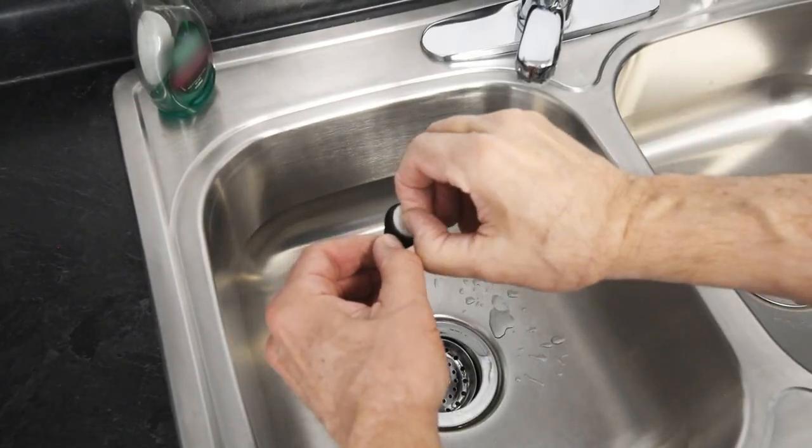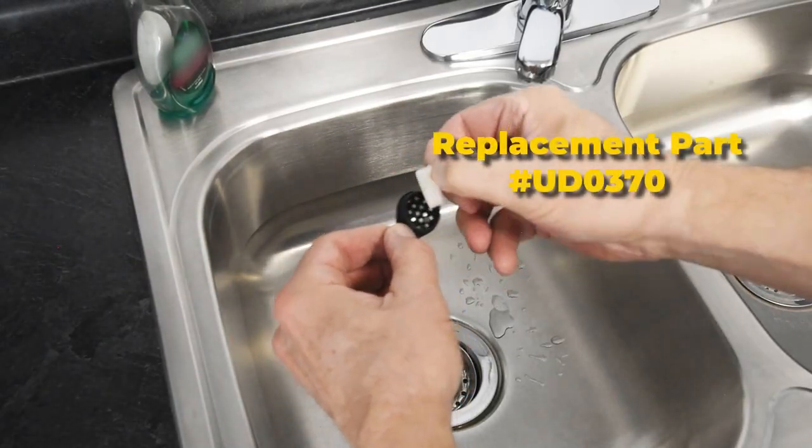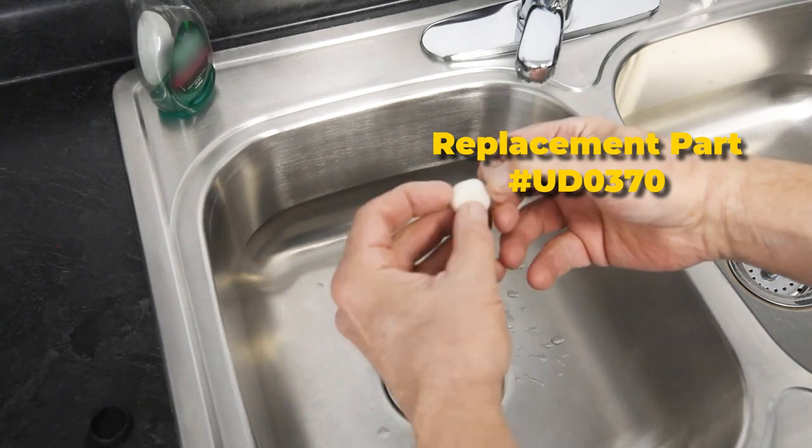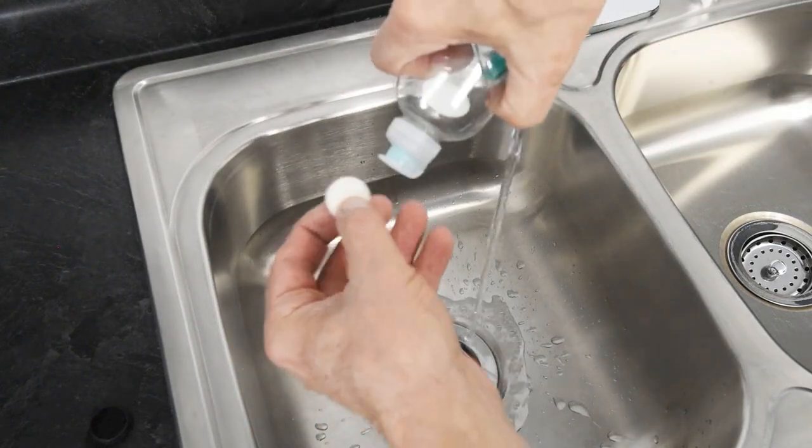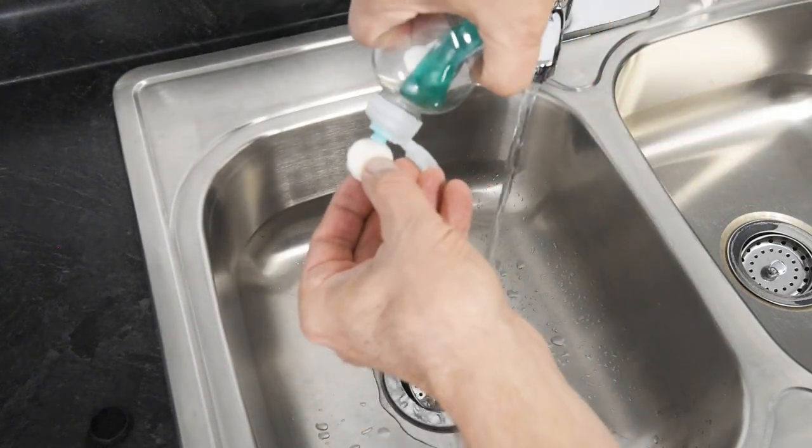The filter element is located inside the cap and can be removed for cleaning and/or replacement. Clean the filter element and cap with warm water and mild detergent. Ensure they're completely dry before reassembly.